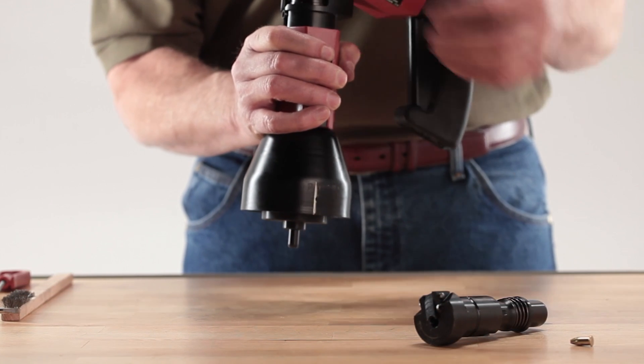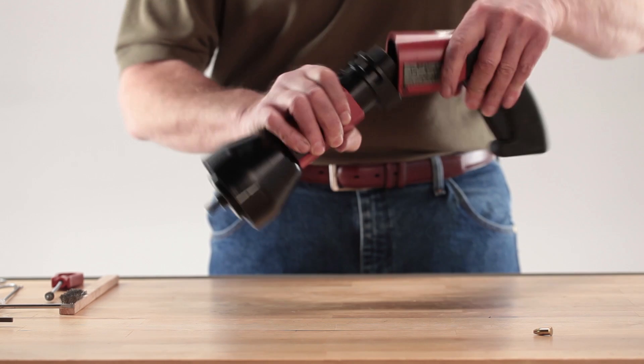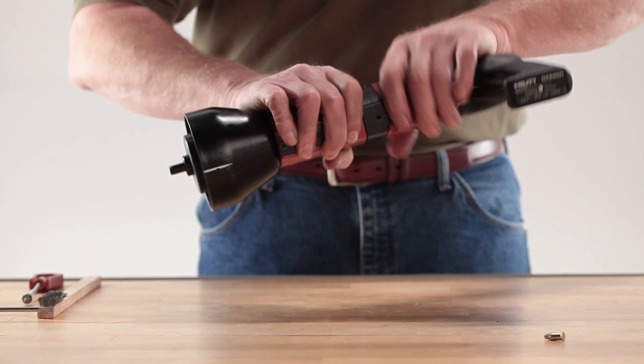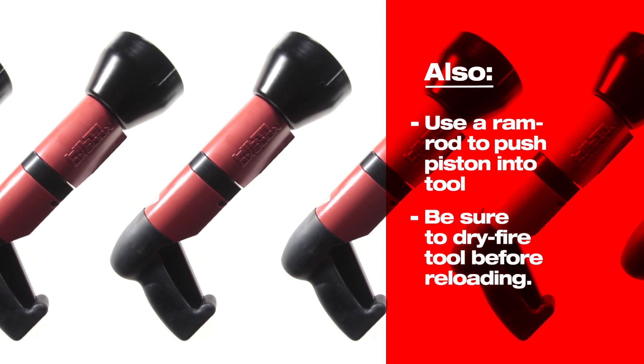Hold the front tool housing in one hand. Press the piston guide sleeve chamber assembly into the tool until it clicks or snaps into place. Close the tool by lifting the handle section up and rotating until it stops. Using a ramrod, push the piston back into the tool as far as it will go.